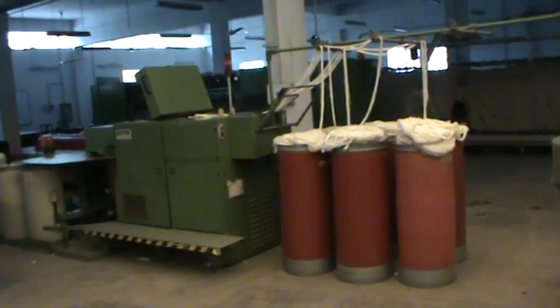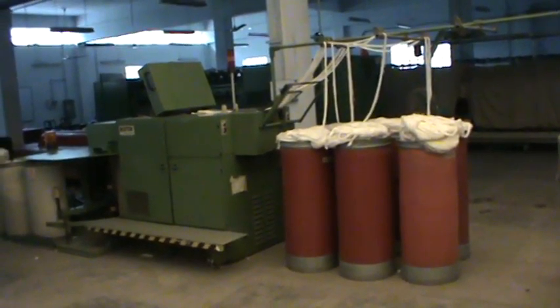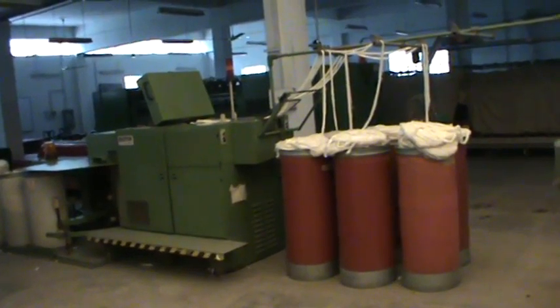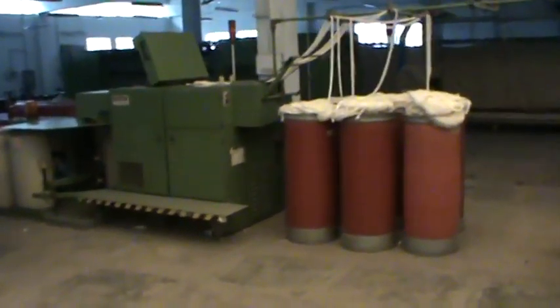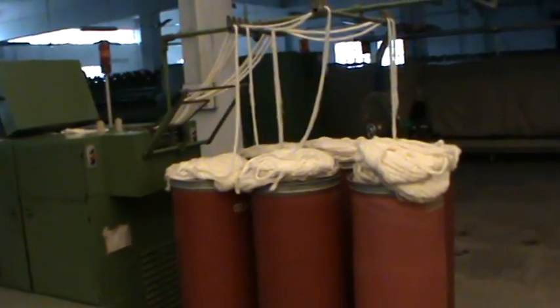This is a modern drawframe machine. This is a conventional, traditional drawframe machine — Platts Brothers. This is a conventional drawframe machine. This is a modern drawframe machine and its input.